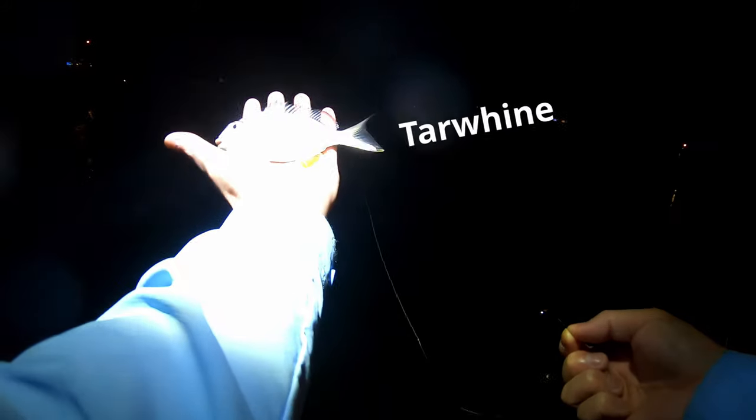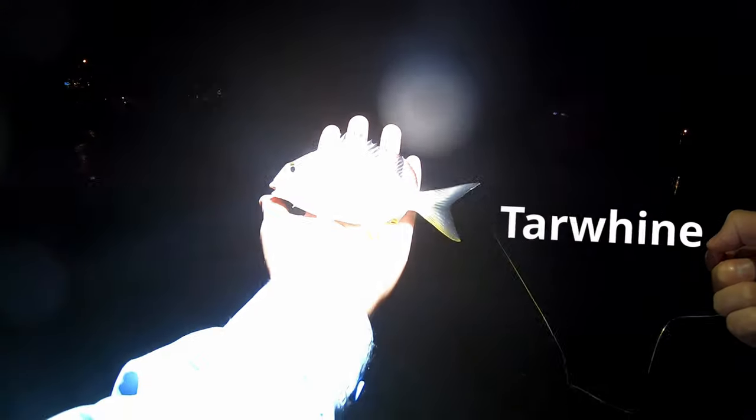Wait for it — oh, dropped it! No no, it is on, it's there! Straight away. Just a bream, this one — little bream. Thought it might have been Taiwan something. No, it's a bream. Off you go mate.